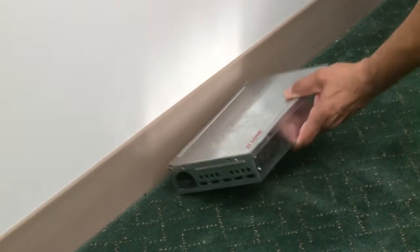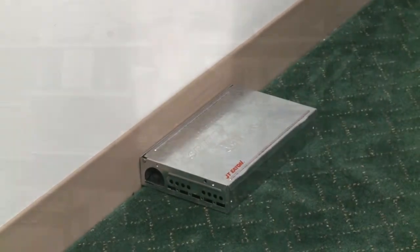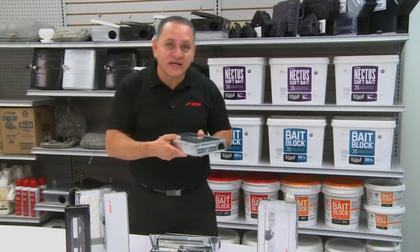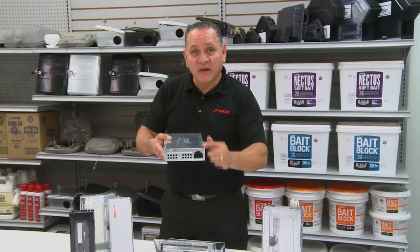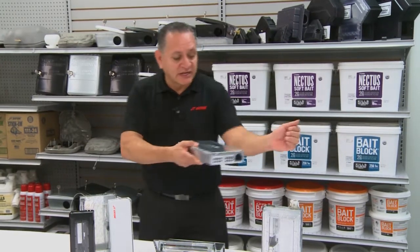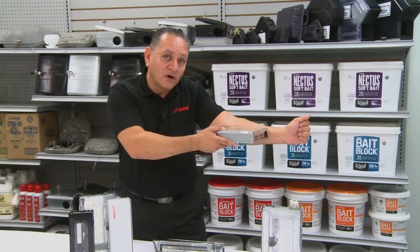These multiple catch devices — simply place it along the wall. You see that hole right there? Place that right along the wall because that's where mice like to run. When they see this opening it's nice and dark, the mouse is going to go inside of here — he's going to think it's a harborage area. So place that right along the wall.